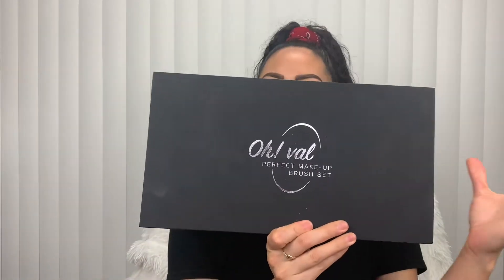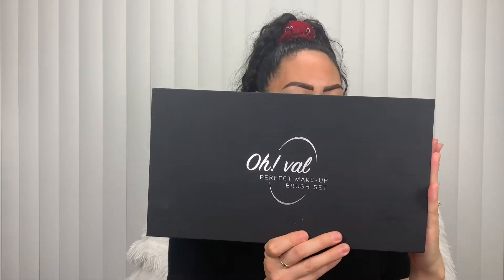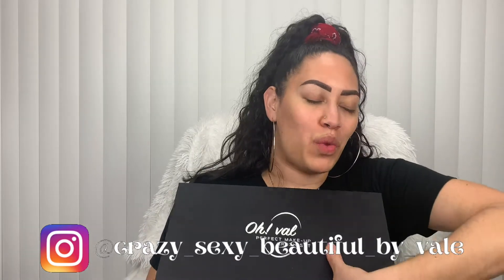Hey there, makeup freaks. Welcome back to my channel. And that's right, as you guessed it, we are going to do a review today on the Oh Val makeup brushes. These ones are from Wonder 2 High Technique Beauty Brushes. If you follow me on my social media, you will see that I've been having these for a while, but I've been saving them.